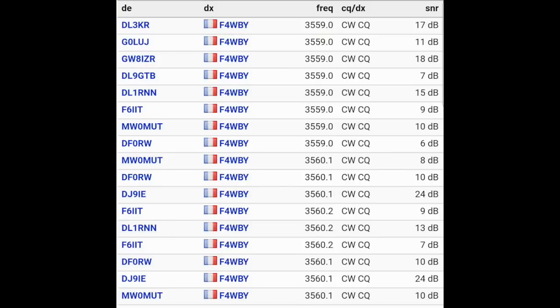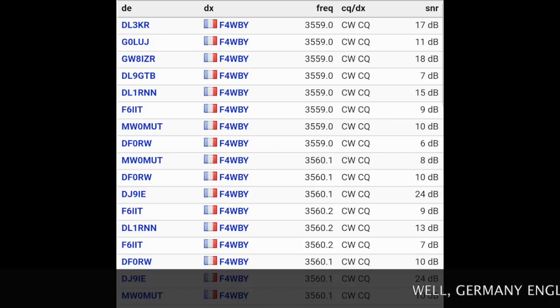So you can see I'm heard pretty much all around Europe. It works really well.